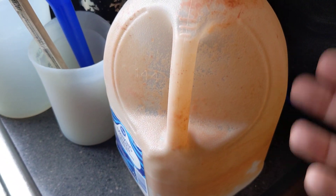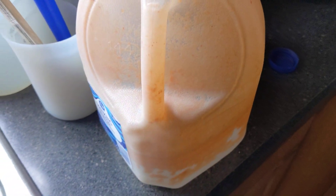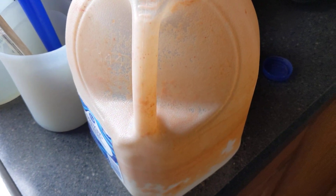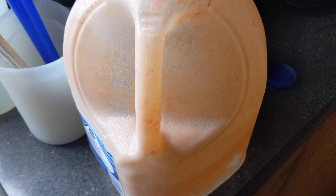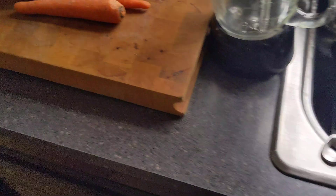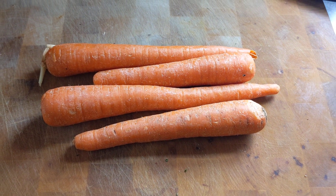You can actually top it back off once you've used some, so I reuse this a couple of times. But after about three uses, you want to make a new batch. It's very inexpensive — I've raised thousands of Daphnia doing this. Hope you guys enjoy that tip, take care!